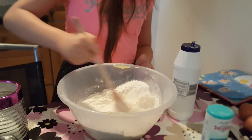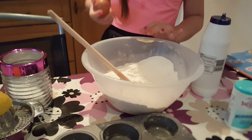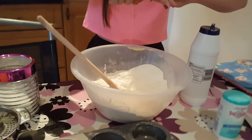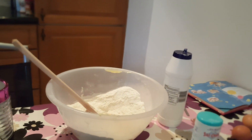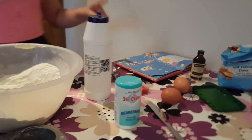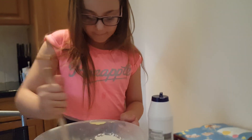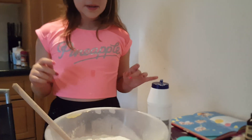We mix and then we have to add an egg. I've added another egg because it was a bit dry. How many eggs? Just one egg. So now I'm going to mix, and then I'll add the milk.